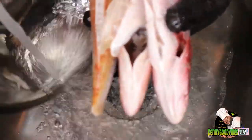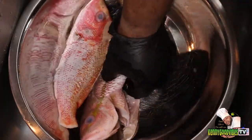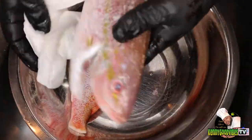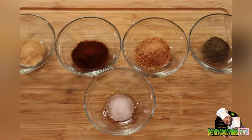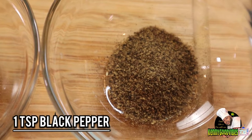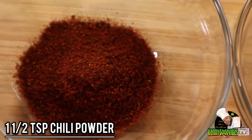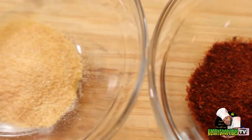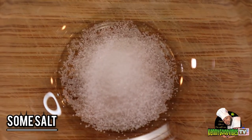After washing them, I make sure I get a piece of napkin and dry them off properly before I add the seasoning. So here I have the seasoning I'm going to use — I have some black pepper, some all-purpose, some chili powder, garlic powder, and some salt.